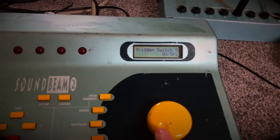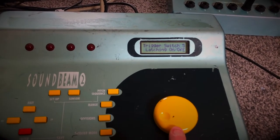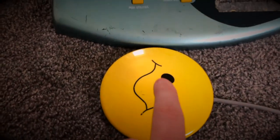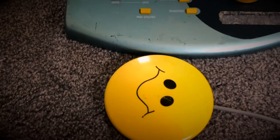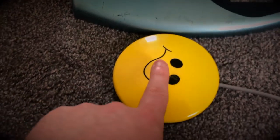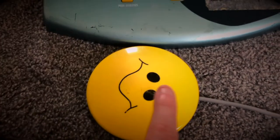Now if I scroll here and change it to latching on/off, when I push it once, the sound will stay on. And then if I push it again, it'll stop. So on, off. And that's latching on/off.